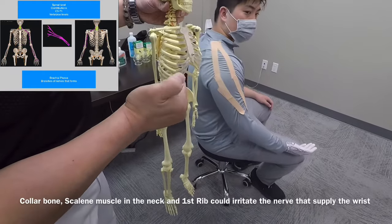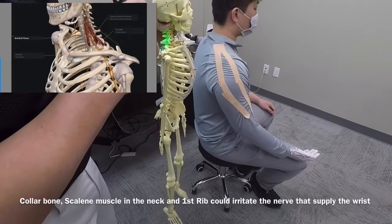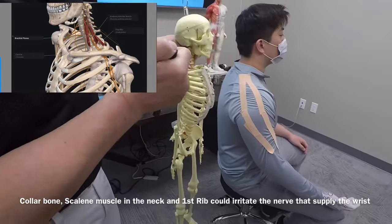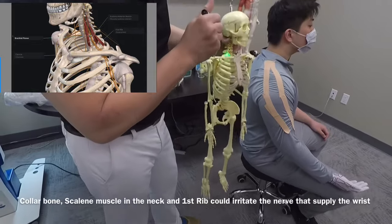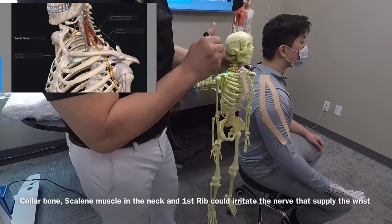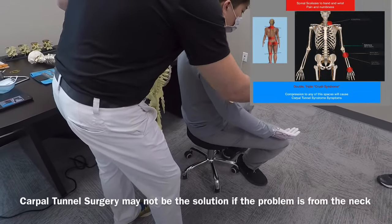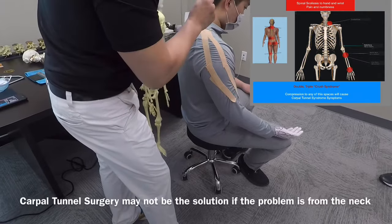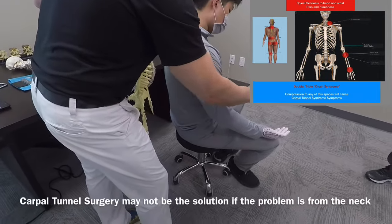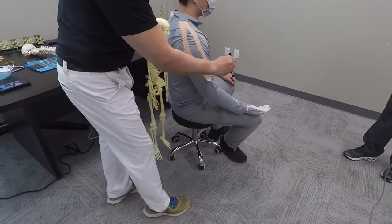The problem is structures like the clavicle, the collarbone, something called the first rib, and the muscle called the scalene — right here — are all obstacles that cause potential compression to the nerves. They try and fix the problem in the wrist, but if the problem actually comes from this area, just because you have surgery there and don't fix this problem, the symptom is still going to persist.